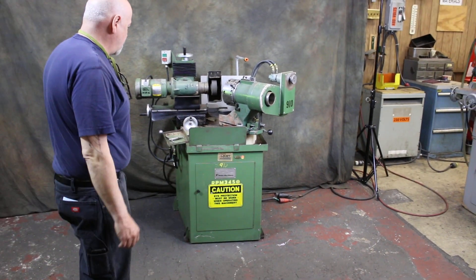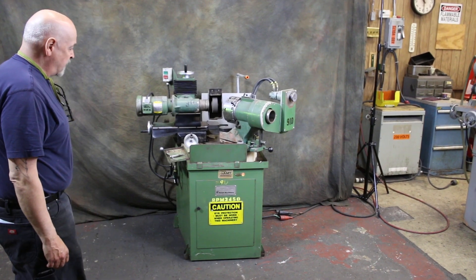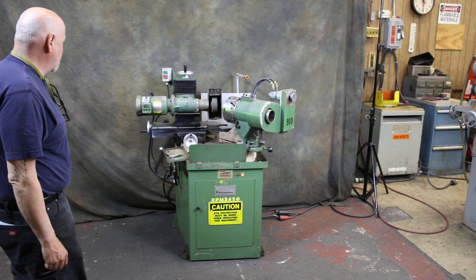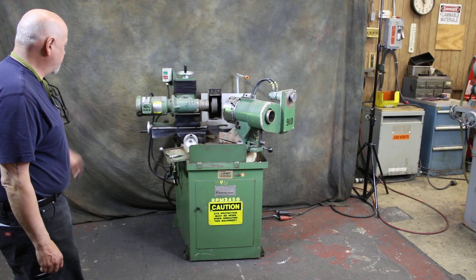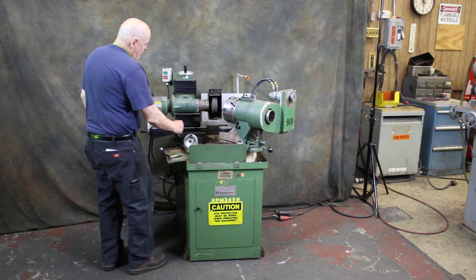Hello and welcome to another video. Today we're going to show you a Rush drill grinder, this is a model 382, currently wired for 460 volts. You can hear the spindle is running.